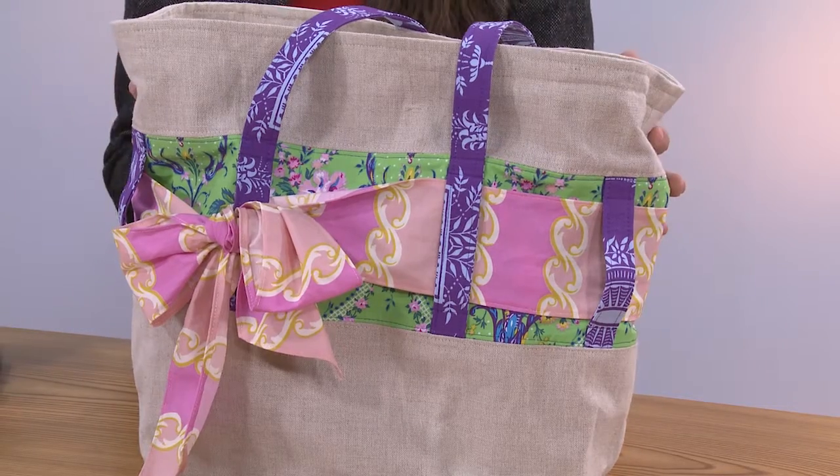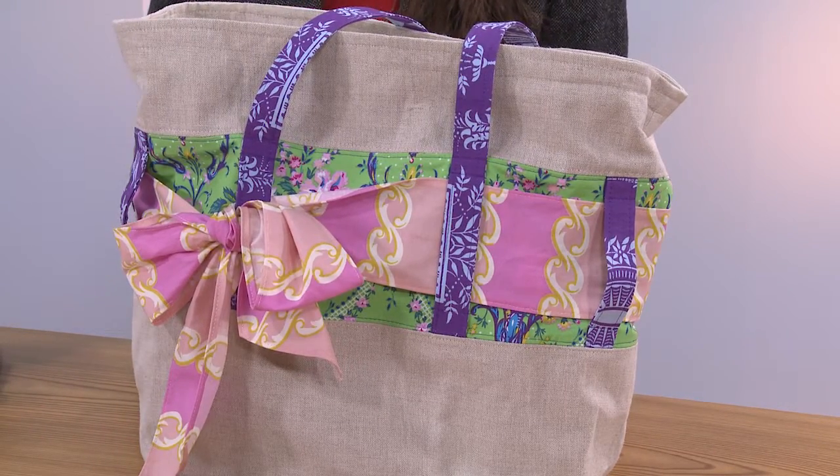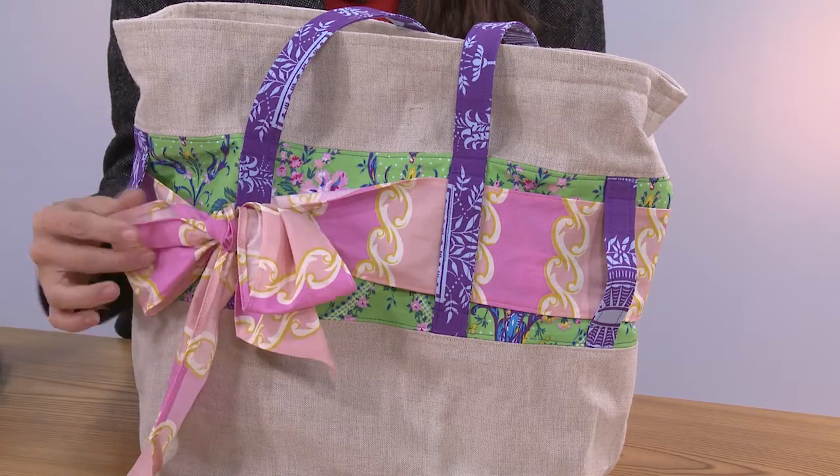The kit comes with the pattern, instructions, and all of the fabric you need to create this great tote bag. And the best part is this little sash is totally removable, so you can change it out depending on what you're wearing or the season for the ultimate in personalization.